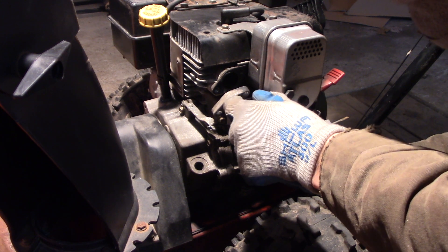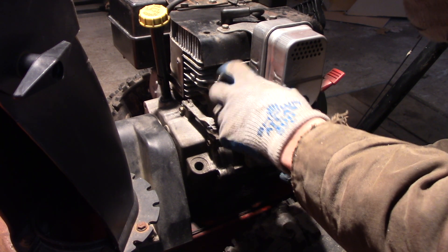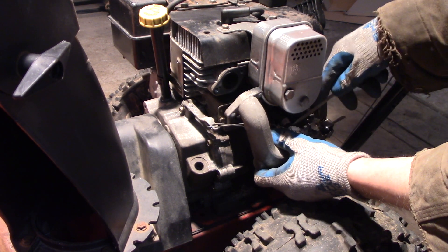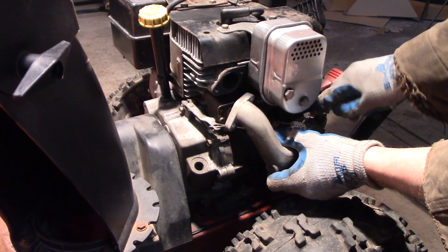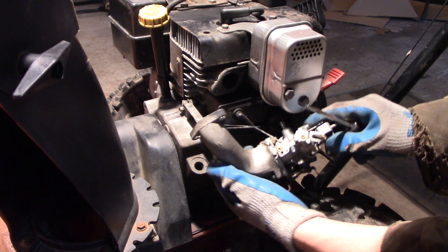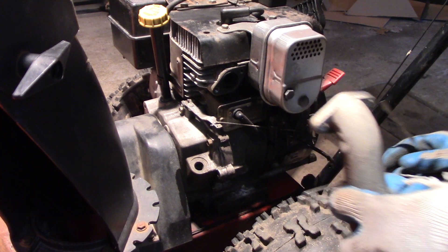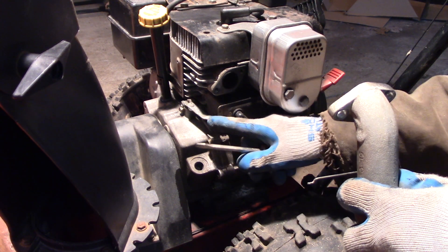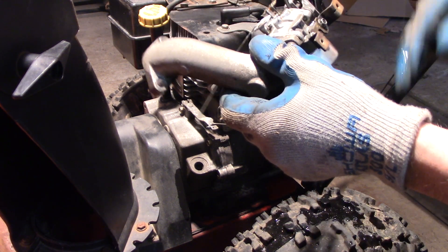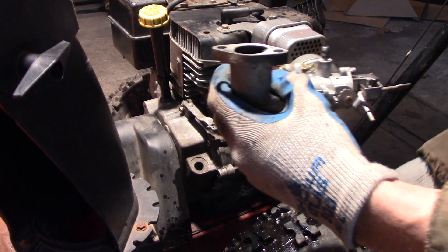There's a hose clamp in there instead of a spring clamp — I'll put a spring clamp back on, or maybe just leave the hose clamp on. A little bit of gas, let's get that hose off. Once that's off you can disconnect your little Z-bend here. I'm going to leave the governor hooked up — it goes on the end here. I'm going to put it on the bench, I'm spilling gas everywhere.